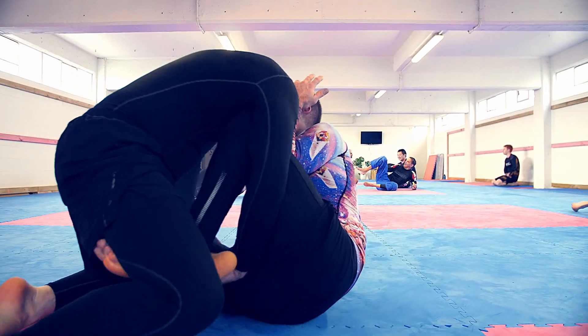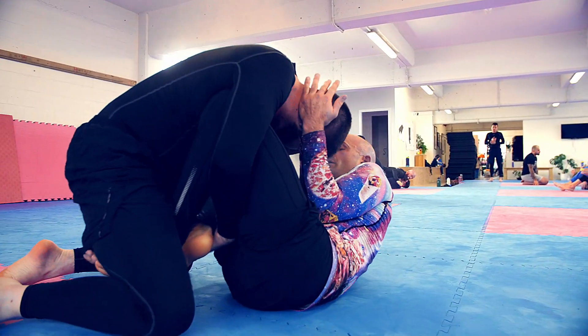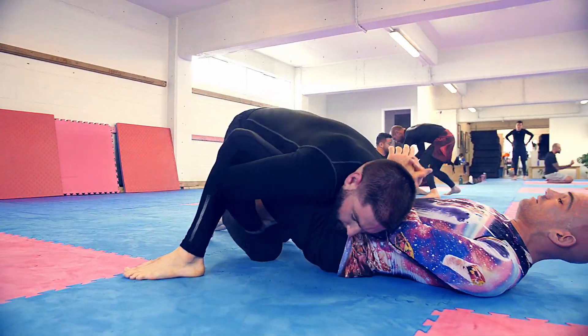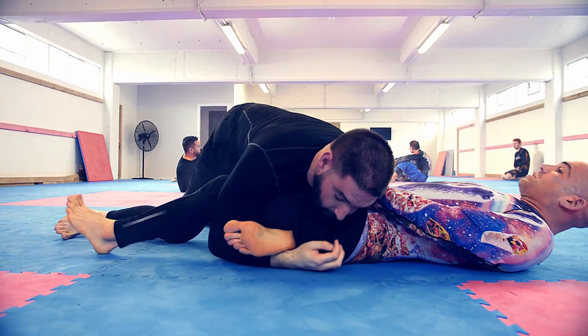Basically, once we've got our opponent in butterfly, we're going to use both our arms coming underneath the legs to try and grip and trap one of the feet, and pull it across to the other side.